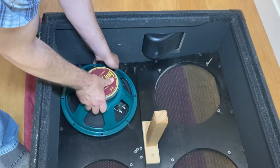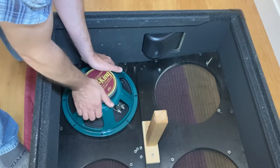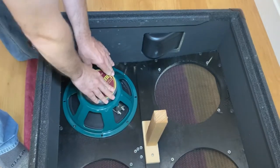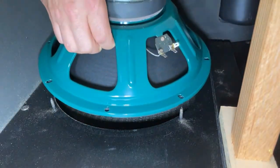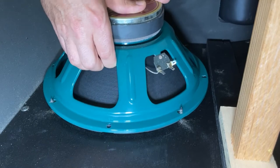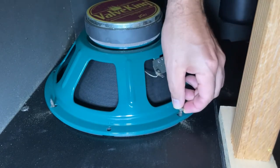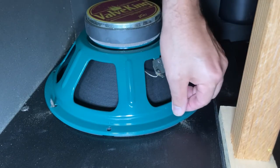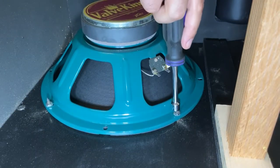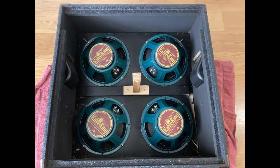Even though these are PV speakers going into a PV cabinet, the mounting holes are elongated and the mounting studs just barely line up, requiring a little fiddling to get the speaker to mount flush. I'm intentionally orienting the speaker terminals toward the center of the cabinet so that the wiring harness doesn't have to be unreasonably long. Once the speaker is in, the nuts just thread right onto the studs, and a nut driver makes quick work of tightening the speaker down.